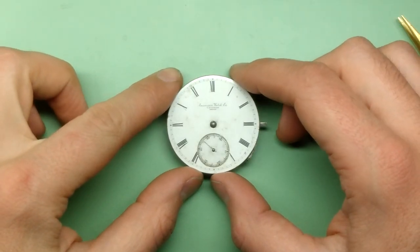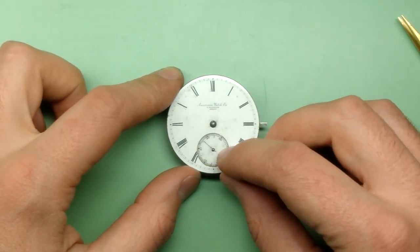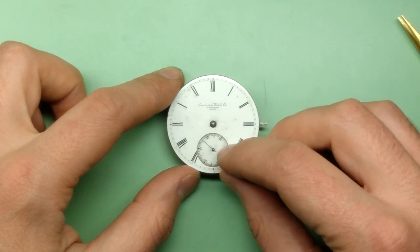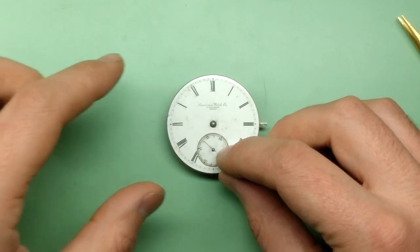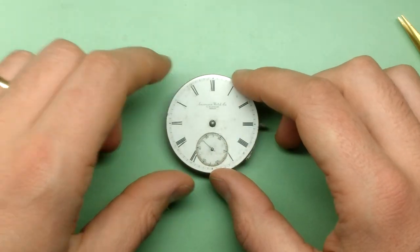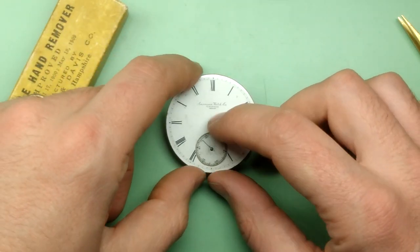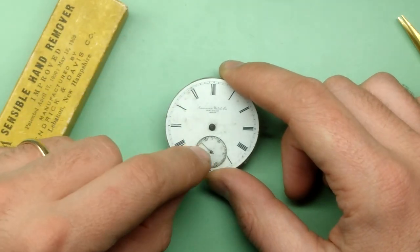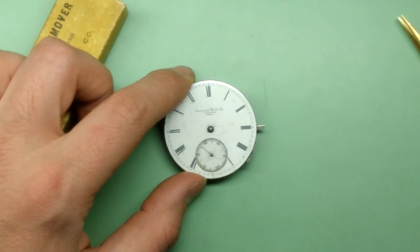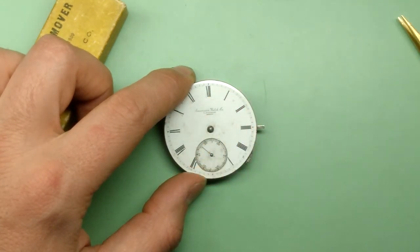I'm going to start by removing the hands, or at least what remains of them, from the dial — starting with the seconds hand. This wheel is not set in the movement properly so it's at a bit of a weird angle. Hopefully I can just pull it right off with my hand remover. Remember, I don't lever against the dial even with this tool — I just clamp it on and lift straight off. The hour and minute hands are both gone, but the base of the hands remains, so I think I'm going to have to hit it with a little penetrating oil to get those off.